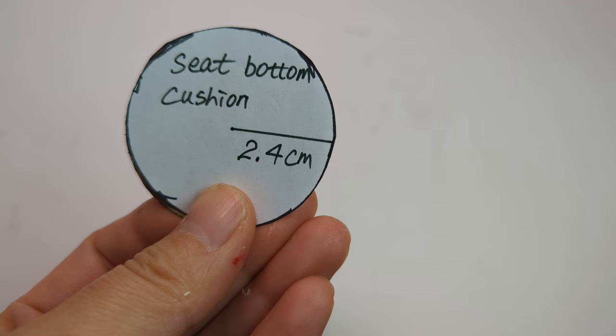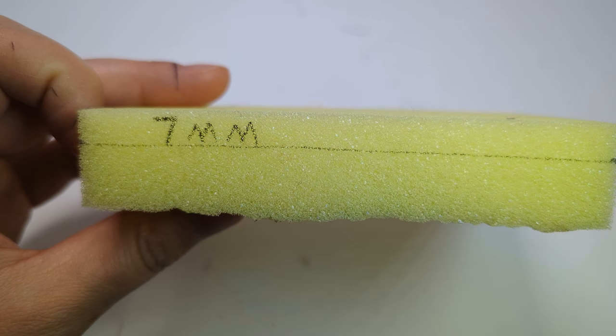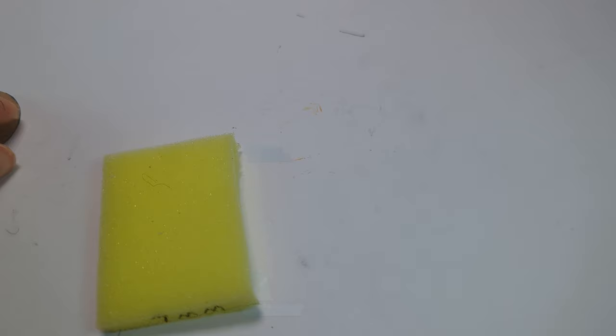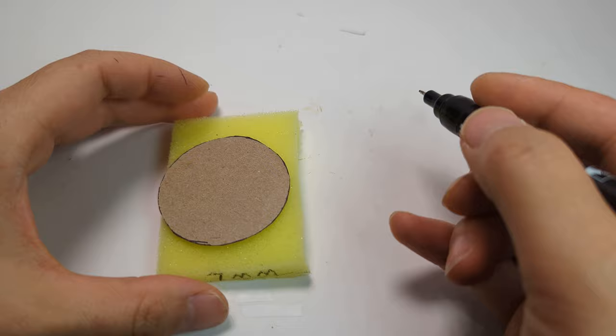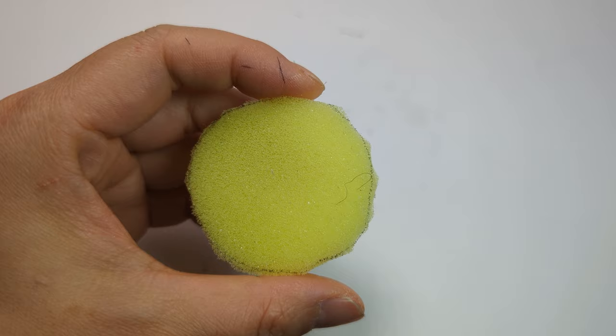Now we're doing the seat bottom cushion. Cut out the cardboard and a 7mm thickness of sponge as the cushion filling, plus a fabric cover. Glue the sponge onto the cardboard and press firmly.